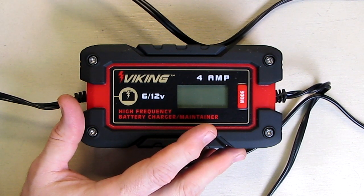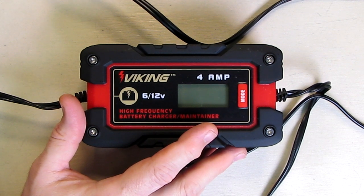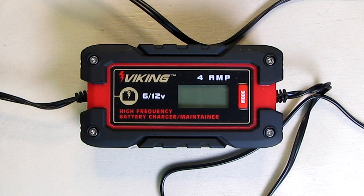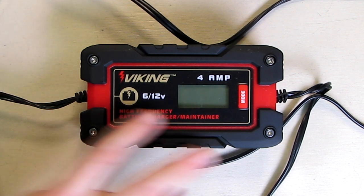It uses high-frequency pulse current, and what makes that unique is that it can help remove sulfation that is on your battery. That allows you to condition batteries that might have a little sulfation going on.